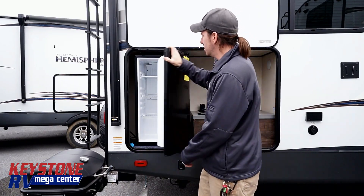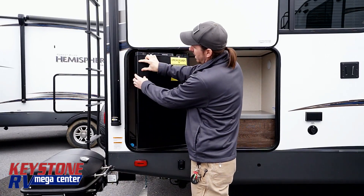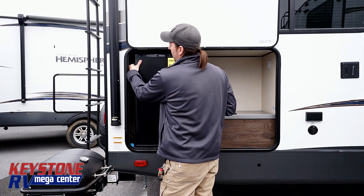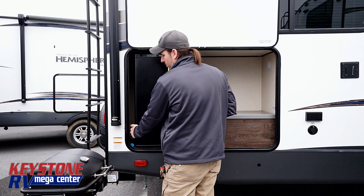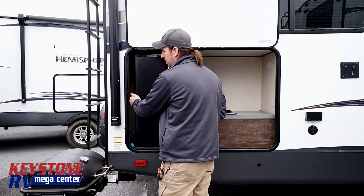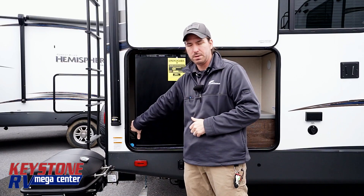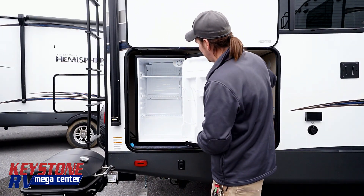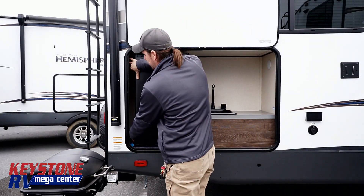What I recommend doing is taking some Velcro straps with some 3M adhesive, putting one right here, one down here, and then you could put either a five-gallon or a one-gallon paint stick in here to leave a little ventilation to allow that door to just stay propped open a little bit. That way the moisture doesn't build up. The other great thing is if you load this fridge door up during travel, you can use those Velcro straps to keep it shut.